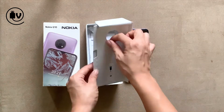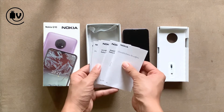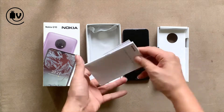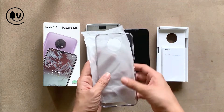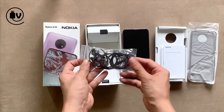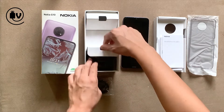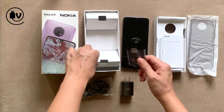As for the added kit, you can see the SIM ejection pin and in usual Nokia fashion, a bunch of documentation in different languages. There is a clear case with a camera cutout — that's a nice inclusion. And neatly tucked away in the box is a pair of headphones, which is pretty cool when most brands are cheaping out even on chargers. Next up is the charger and the USB Type-C cable.